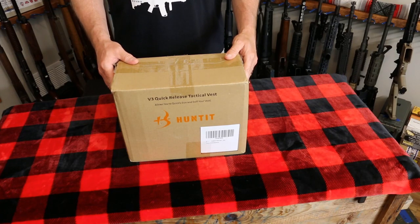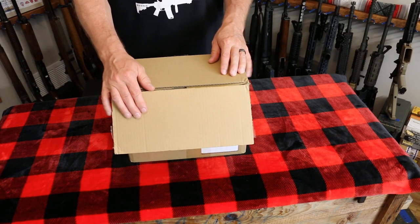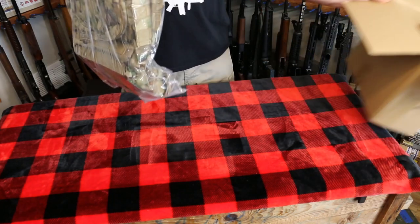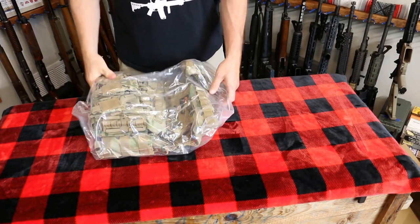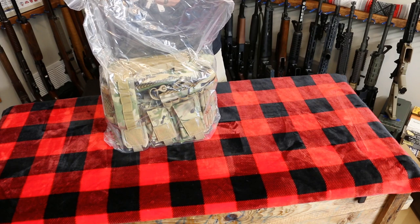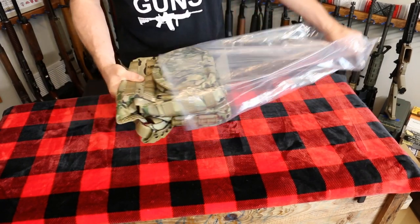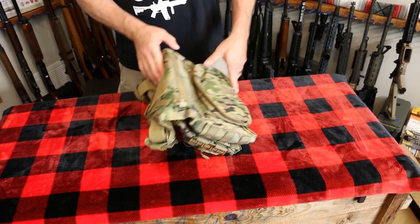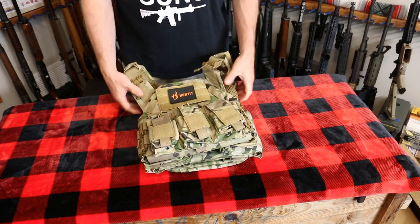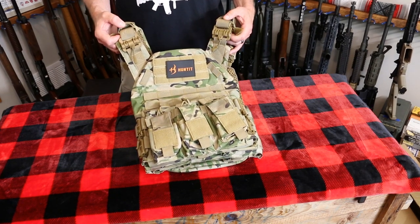Alright everyone, we're back with another product from Huntit. This is a V3 quick-release tactical vest. Let's do the unboxing. Very similar to the range backpack — if you haven't checked that out, please do, I'll leave that video in the description. We got the big ziplock bag, I'm a fan of that. We went ahead and got this one in camo. We will be doing a full review on this, so I hope you stay tuned and check out this vest with me from Huntit.